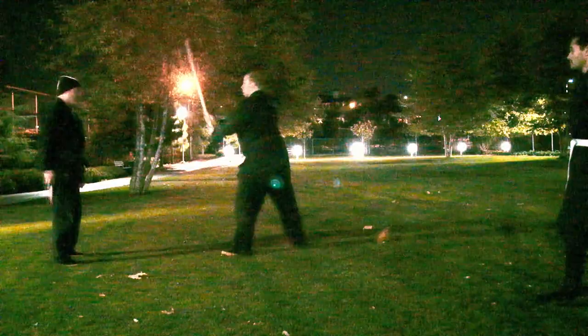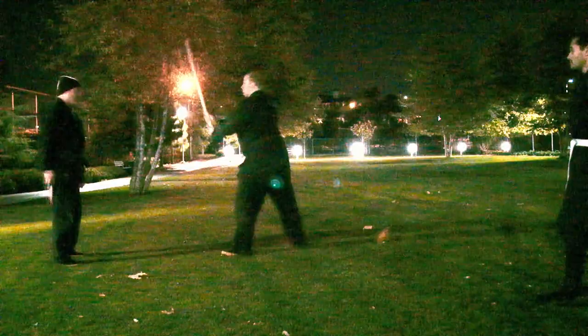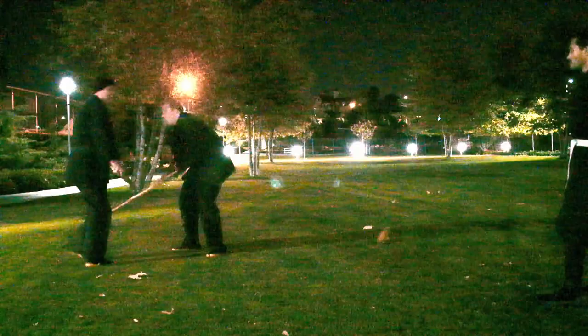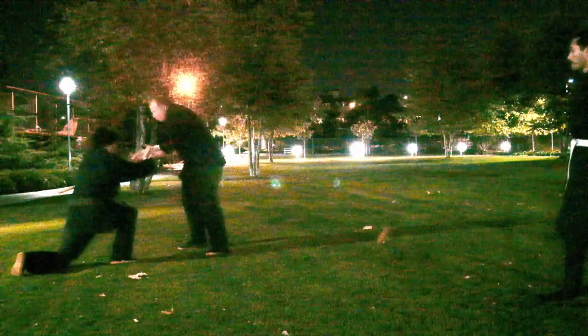So James is starting out in Daijura and I'm going to start out here in this Shizen-looking Sai-no-kamai. So he cuts, I drop here and then I stab — that's the kata. So he cuts, I'm here, I stab it. It's a very simple-looking kata, not much to it.